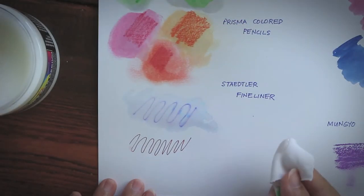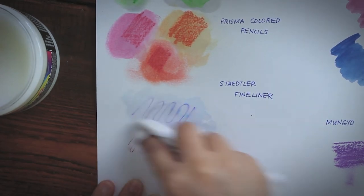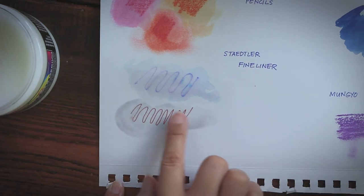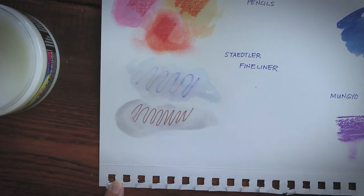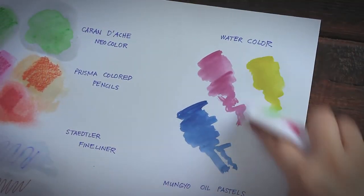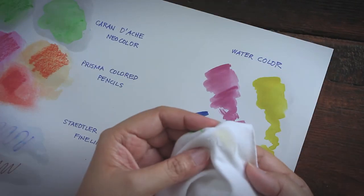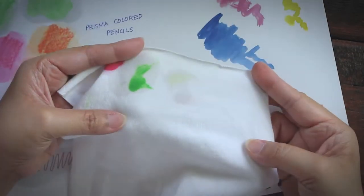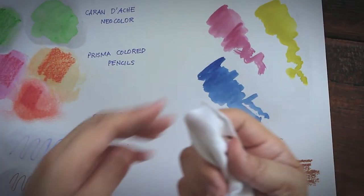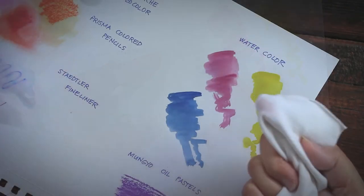With Staedtler, whether or not the fineliner marks had already been activated with water, the effect is the same — applying Dorland's will not disturb the fineliner drawings, so that's good. With watercolor, none of the samples changed in form, although there's a bit of pigment transfer on the cloth — a hint of yellow and pink — but the wax medium didn't smear the paint. This tells us that Dorland's is compatible with plain watercolor.